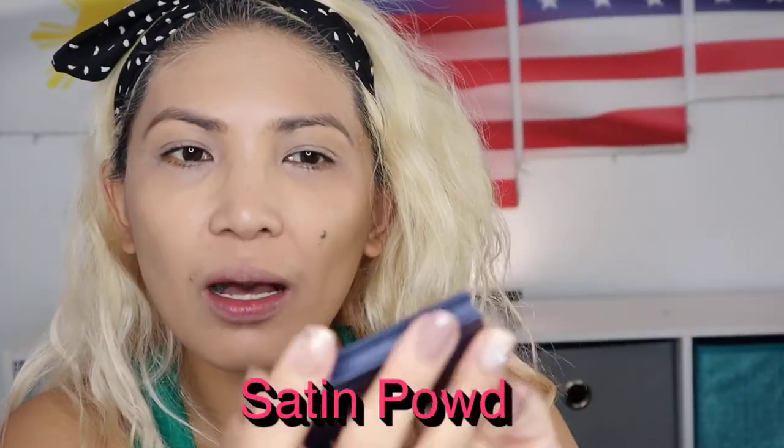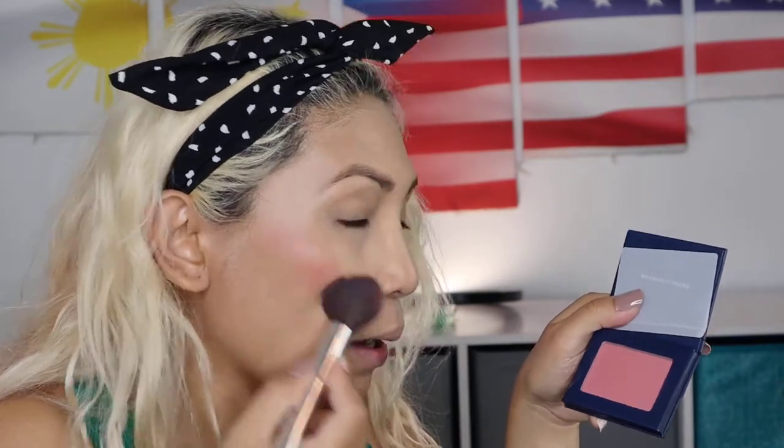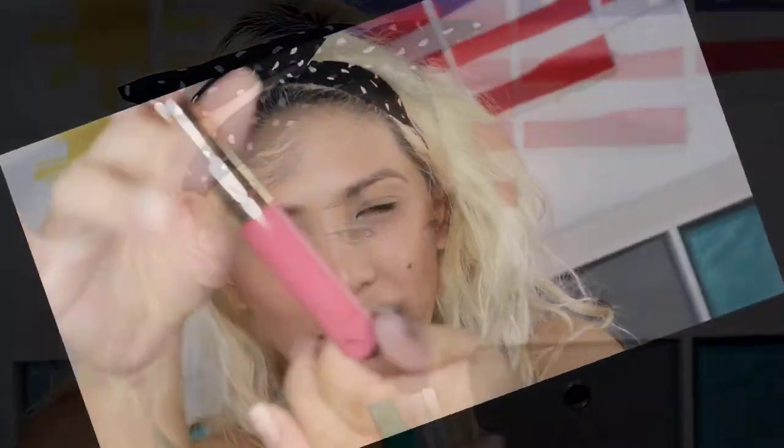We are now gonna move on with our blush. I love how cute this one is. I like the little sparkles — can you see the sparkles? This is very pigmented, which is good because when you have pigmented products you can use them for a longer period of time. When you have a round face like me, put your blush on the side, more on the side, and then go across your nose a little bit. I love this blush on!